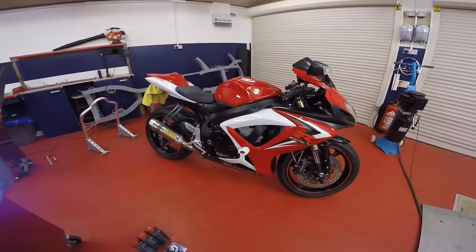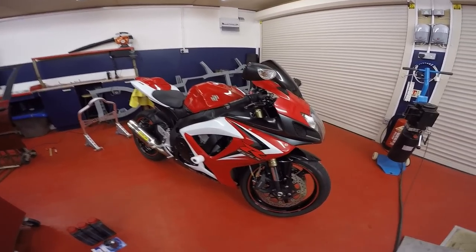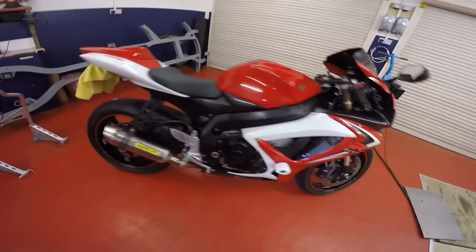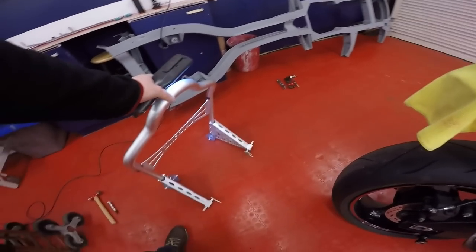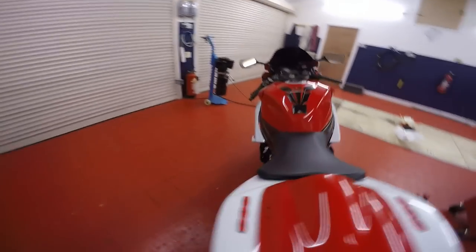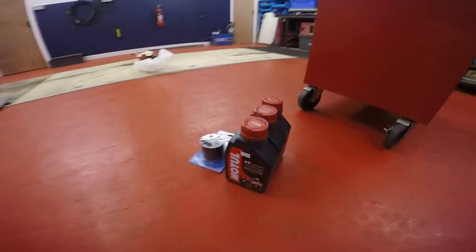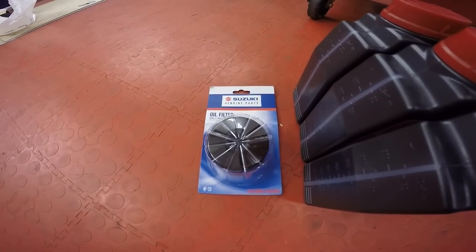Welcome to the channel. Today I'm going to show you how to change the oil and filter on a Suzuki GSX-R600, it's a 2006 K7. You're going to want some basic mechanical knowledge for this one — it's nothing too difficult. General tools, rags, gloves, all that stuff to keep yourself clean. I'm going to be putting in fully synthetic Motul oil; it takes 2.2 litres, and a Suzuki genuine oil filter.